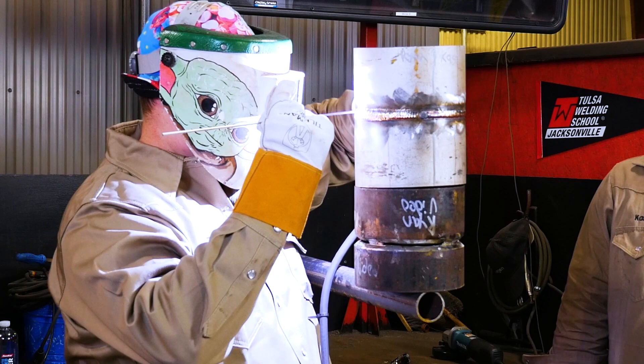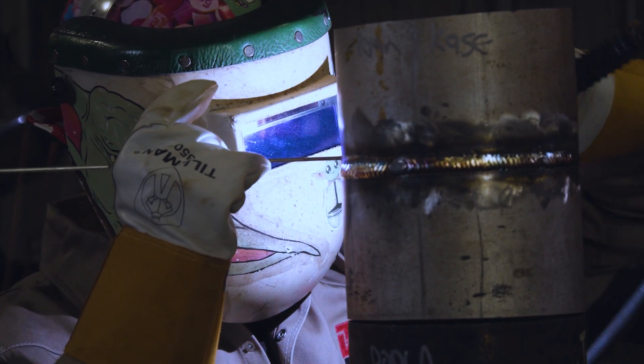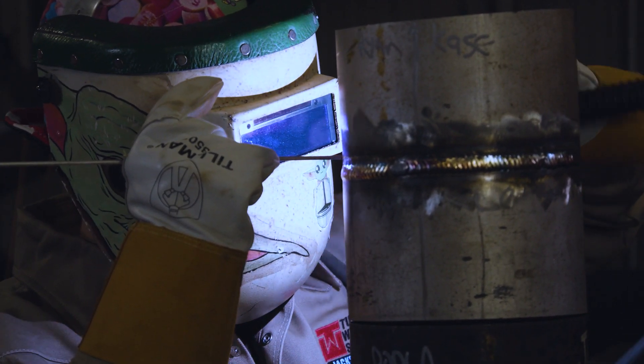I'm going to do a three-bead cap. The most important thing on this middle bead is to make sure our overlap is nice and even with our first bead the whole way around.